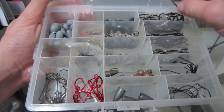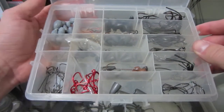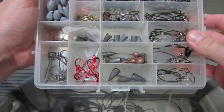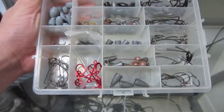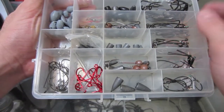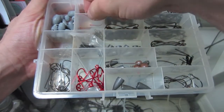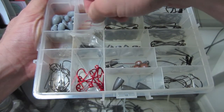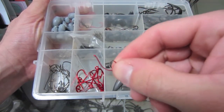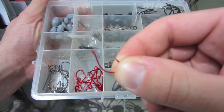I keep everything in this box — it's really good. It's one of the small ones; if you got the room, go with the bigger ones so you can keep more in there. But I pretty much get everything I need right in this box, so can't go wrong with it. Got some snaps over here, drop shot hooks — I don't drop shot very much, I like to keep moving. I can't just sit there and jig a worm. I think these are number one or number two hooks — really, really small.